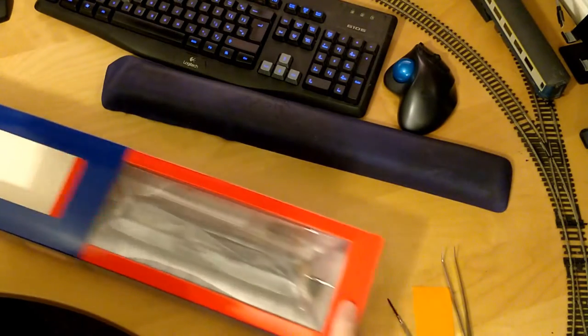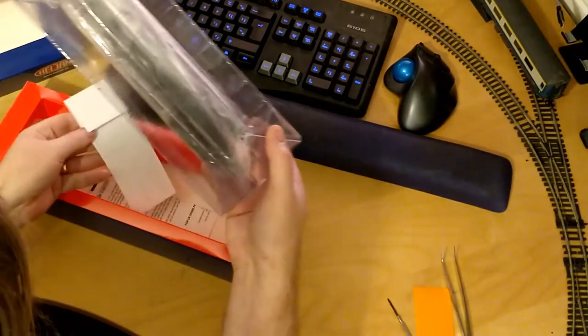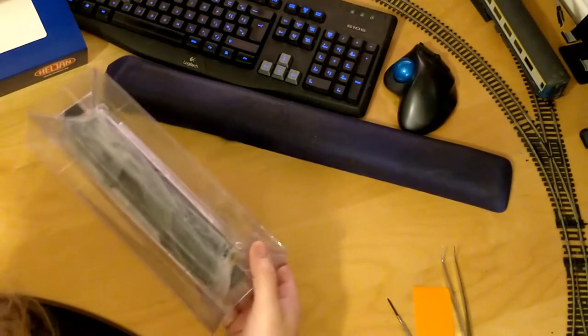Welcome to Dongit's Model Railway. Today I am commissioning a brand new locomotive for my railway. This is a new Helion Class 86 Zero and it needs a DCC decoder.